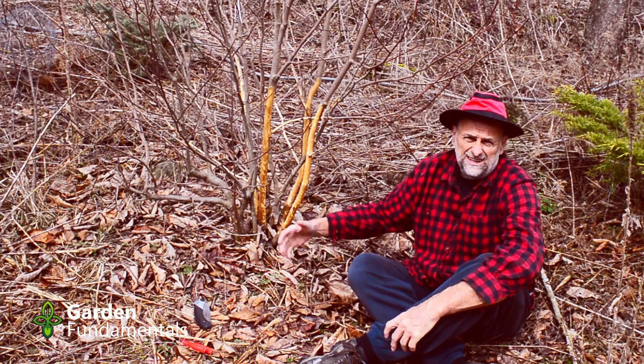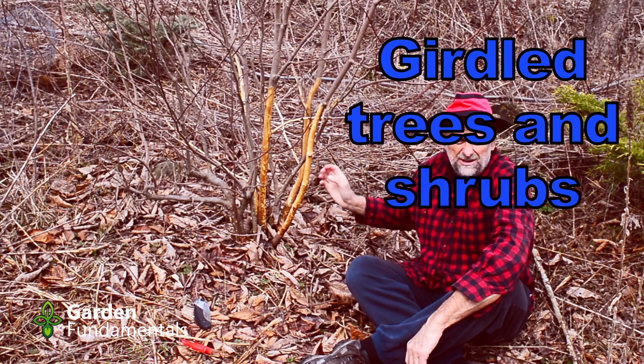It's spring here and I was out in the garden having a look around and I noticed this — all the bark's missing off my magnolia.